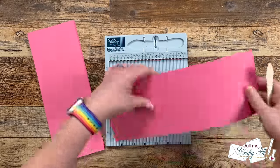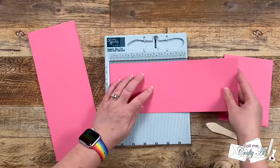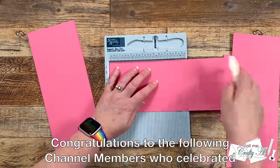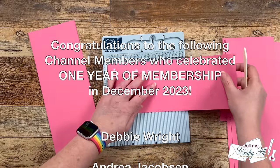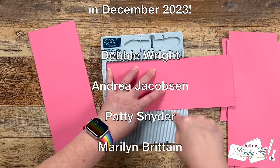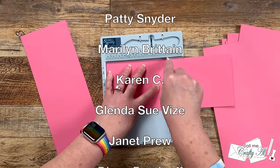Now I'm going to show you how I finish off my card bases. I brought in my Score Buddy Mini and I'm going to score each of these pieces at five and a half inches, fold it in half, and then reinforce that fold with the bone folder for a nice crisp fold. While I finish those card bases, I'd like to recognize the channel members scrolling up on screen — these are the members who earned their one-year badge in December of 2023. Thank you so much to all of you for your continued support.